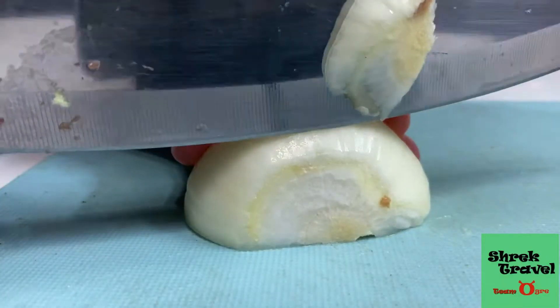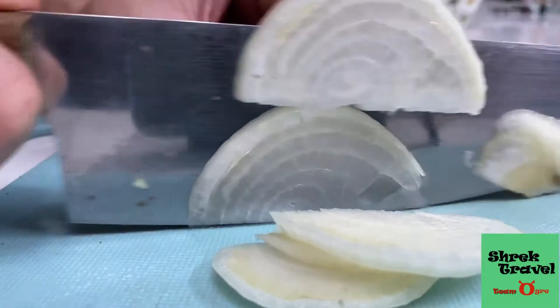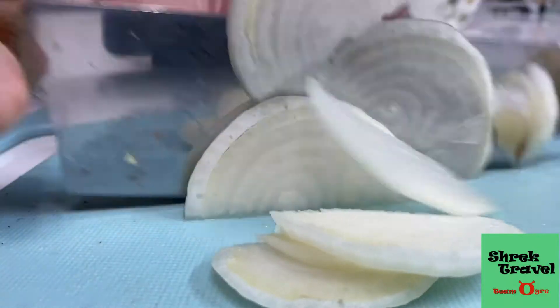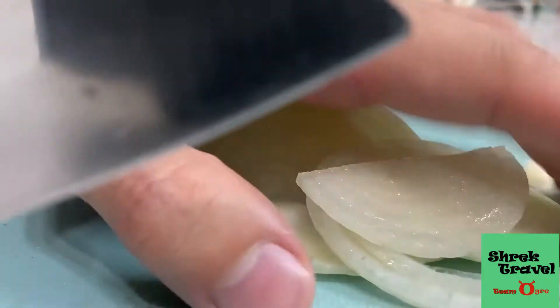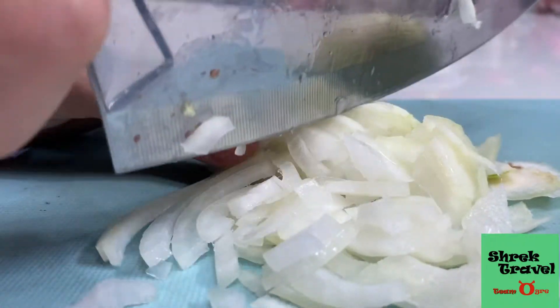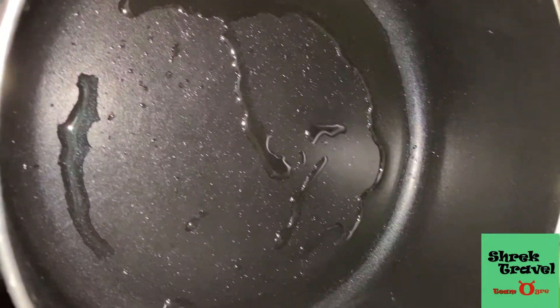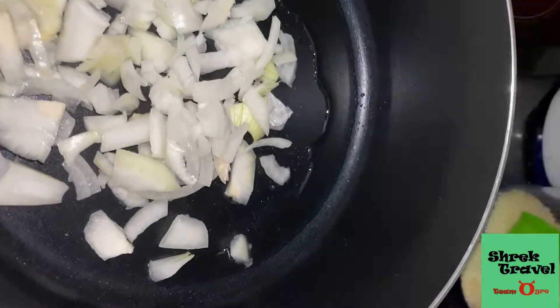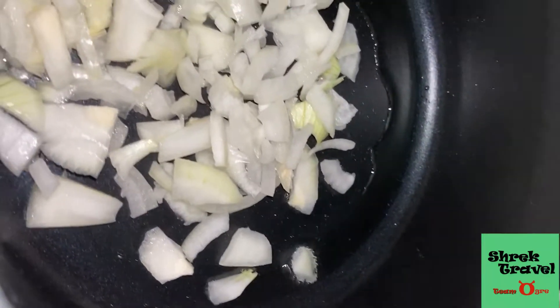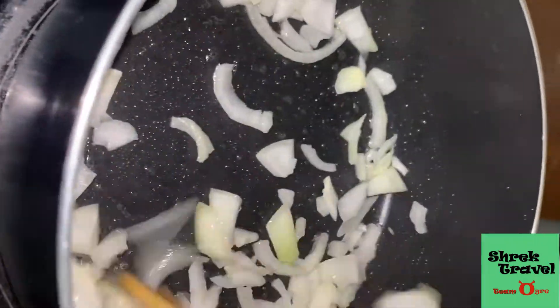Then just the same thing — cut into tiny cubes of onions. Onions are probably my favorite part of this Philly cheesesteak because caramelized onions, man, they're so good. You can definitely add as much onions as you like because they're really, really tasty when caramelized. Let's start the cooking process — put some oil, let it heat up, then put the onions in and stir until they get golden brown.